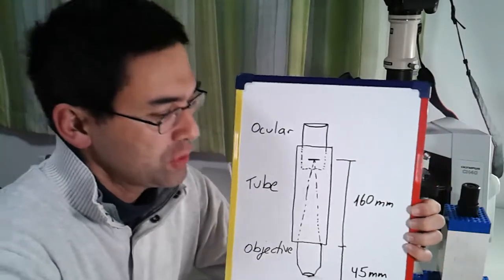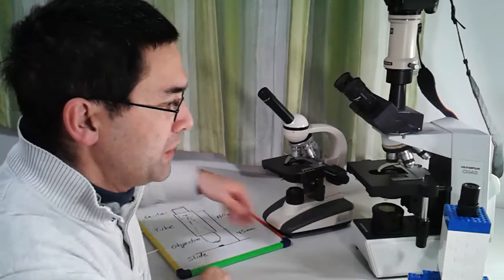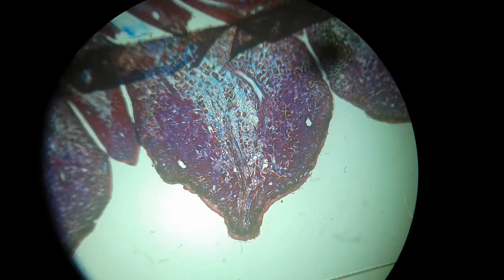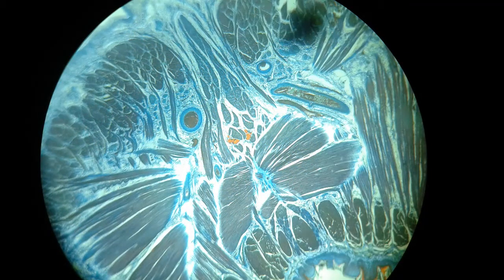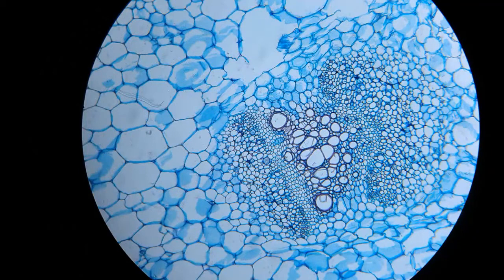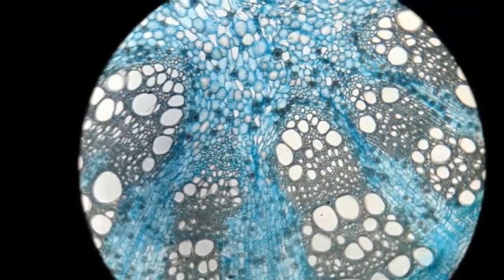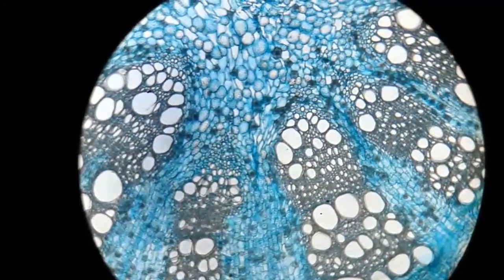I'm going to show you how this actually works by taking apart the microscope, but first, because you might not believe me that it actually works, I'm going to show you a couple of pictures first. I took the pictures with my mobile phone through the eyepiece. These pictures are under 40X total magnification, and the next pictures are taken at a total magnification of 100X. I would not go higher than 100X because then it's really difficult — almost impossible to refocus.